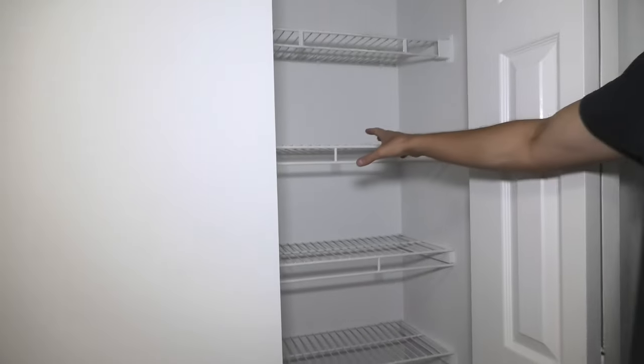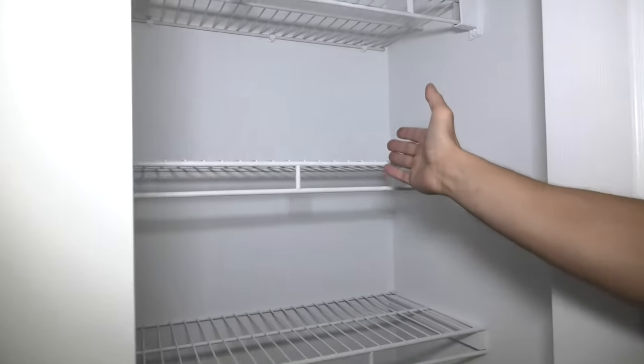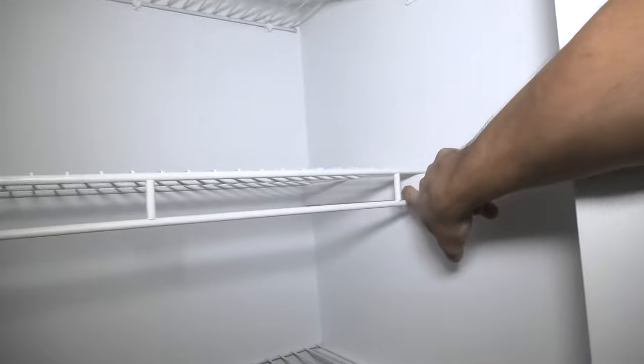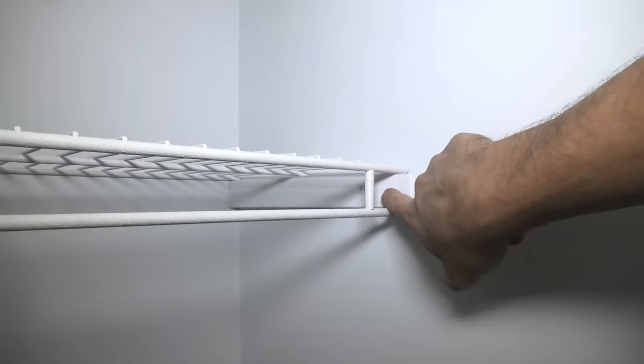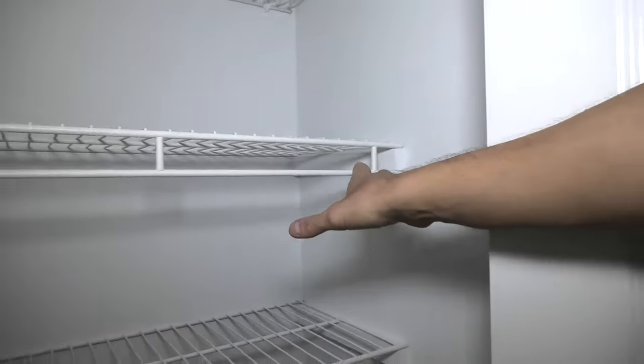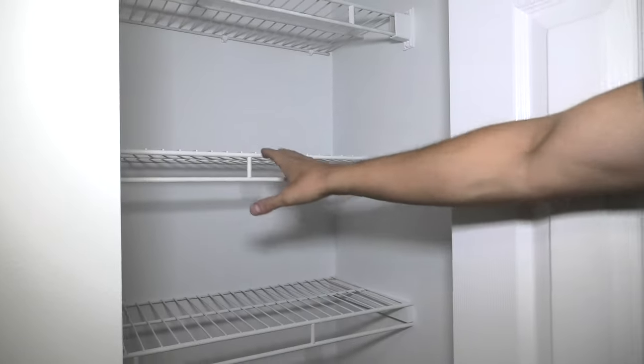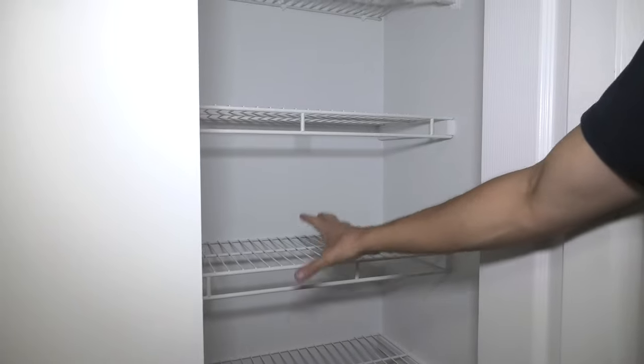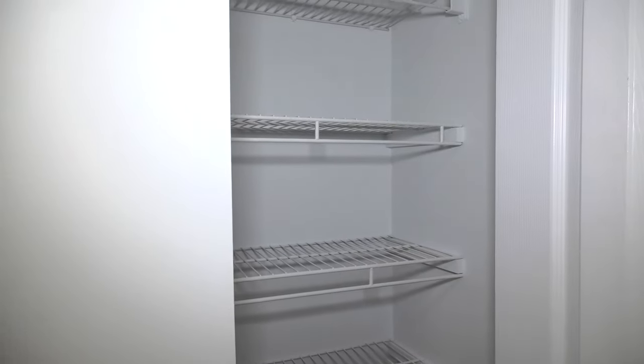We used the wire shelving which we had left over from a different project. And we used 1x2s as supports, pieces of wood, which we cut to size together with the shelves. And painted the whole thing and actually painted the wire shelving as well with the primer, which we will show you guys shortly.